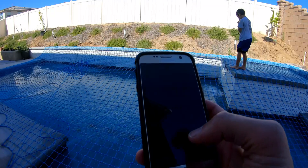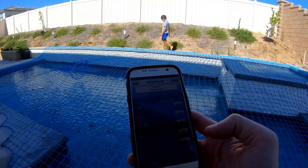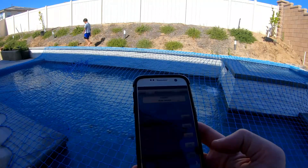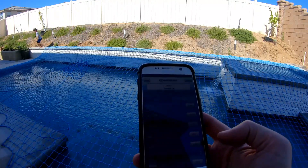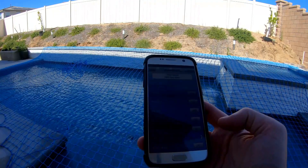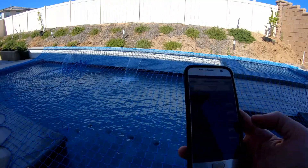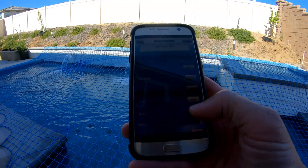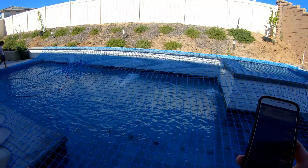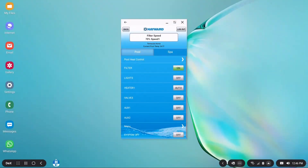I downloaded the app to my Android phone — this also works on Apple devices. I select my auxiliary to turn on the waterfall. There's a bit of a delay — wait for it — there you go, works like a charm. Let's see the delay in turning it off — not too bad. Taking a closer look at what the app looks like: very similar to the browser, very easy to use. I like that I can see the pool temperature from my phone.